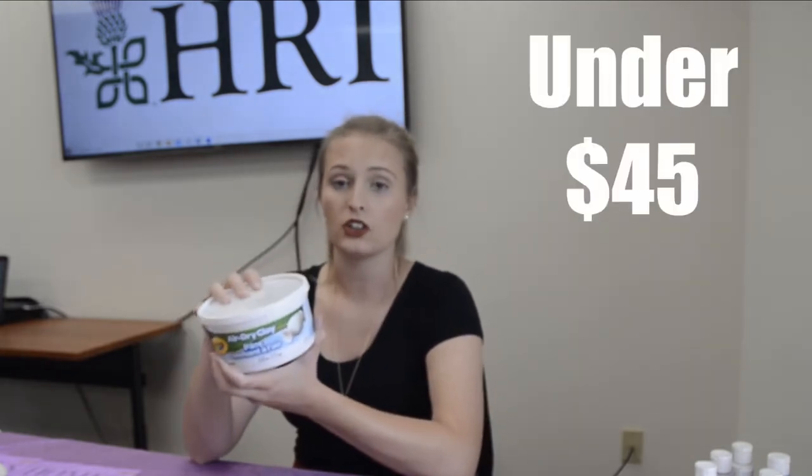We're going to be making leaf plates — we've got some already kind of cured up for us to paint later. We're going to start by rolling out the clay. You're going to want to use some air dry clay; it's going to be pretty easy, even a beginner can use it. All our supplies today were only about $4 and you can make probably about 10 plates.